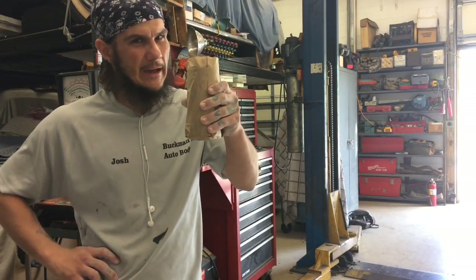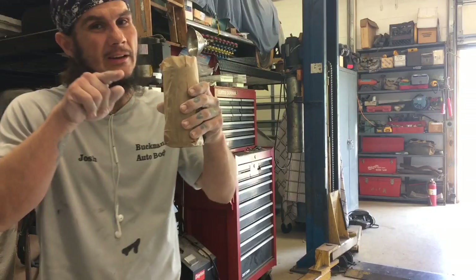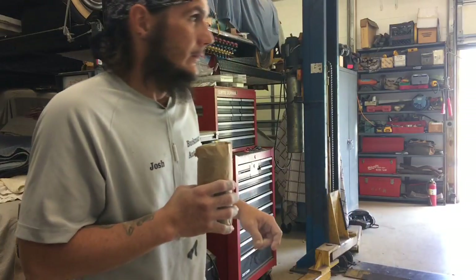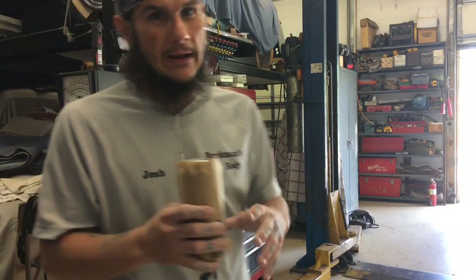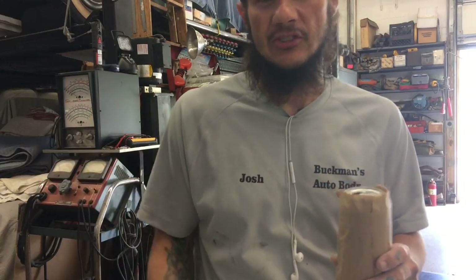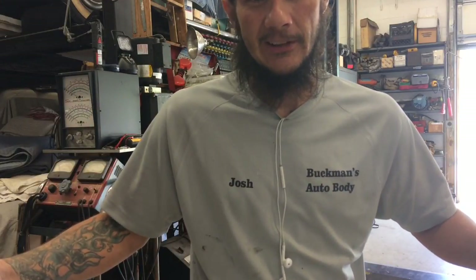A nice cold IPA — don't want to do any product placement because that's not going to get me any ad revenue on YouTube. It's 11:30, time for a little break. I'm going to wait for this compressor to kick off, then I'm going to take you guys out there and see what we're doing. Does that sound like fun? Cool, let's go out there!